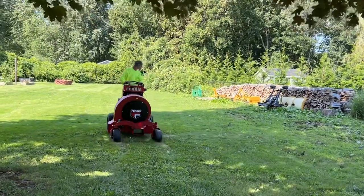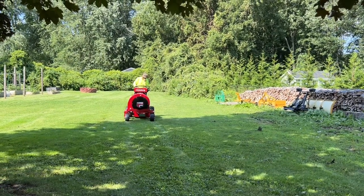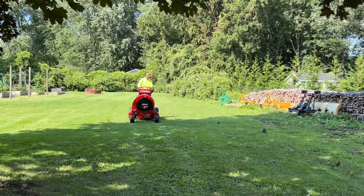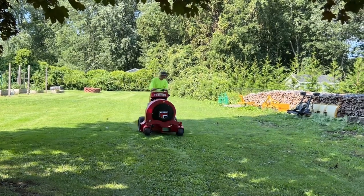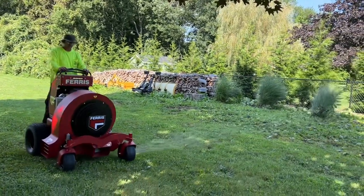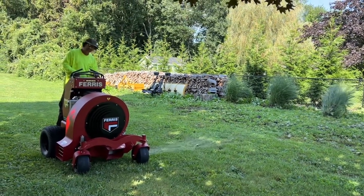The idea behind this new machine is, we're a two-person team, so the faster and more efficient that we can clear properties the more money we can make. Especially at the end of the year, your daylight starts to get really limited. So I think this is going to be a great addition, and just from the couple of days we've been fooling around with this thing it really seems like it's going to pay off. Look for more videos coming up really soon.